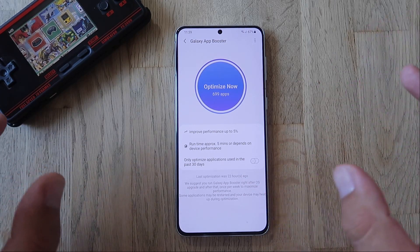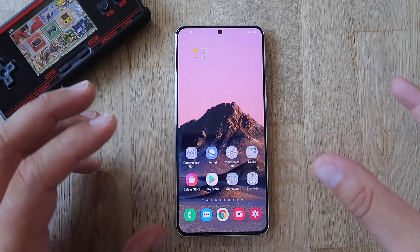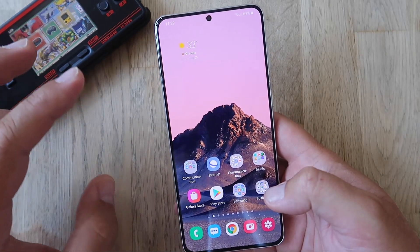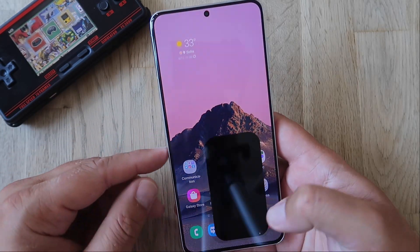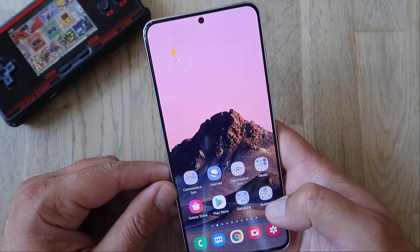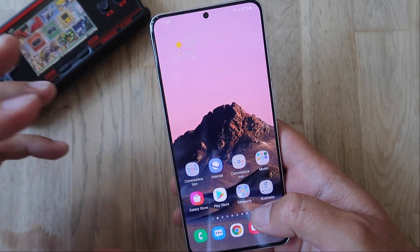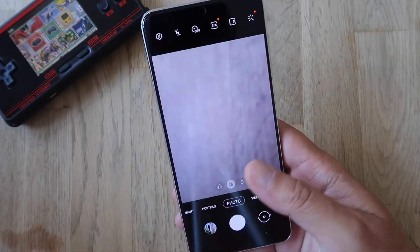First thing I want to test is opening and closing the camera, because that's very important. I know there are a lot of photo fans out there looking for Samsung to optimize this experience. I've closed all applications, nothing is running, phone is not hot — about 25-26 degrees inside the room. Opening... closing... opening... closing. Are we now at a point where Samsung fixed this camera opening and closing? Opening and closing works quite good right now. We're going to do this again after benchmarks when the phone is heated to see if it performs as well.